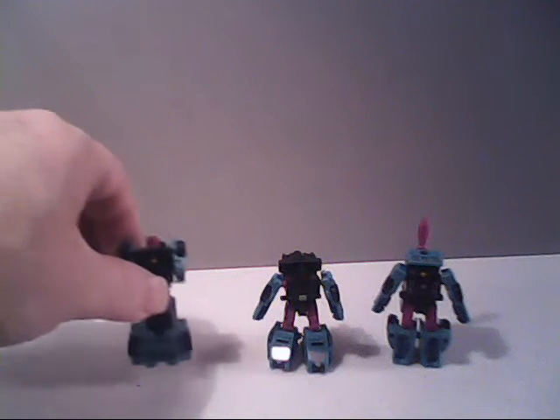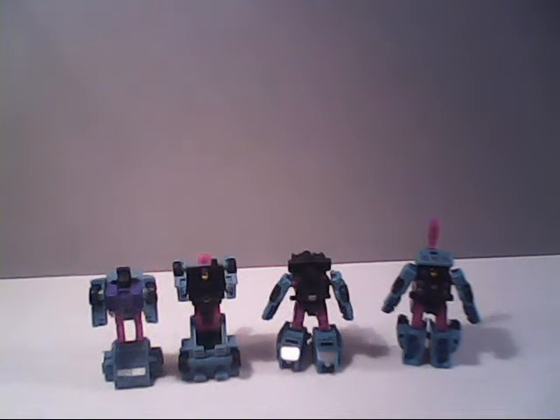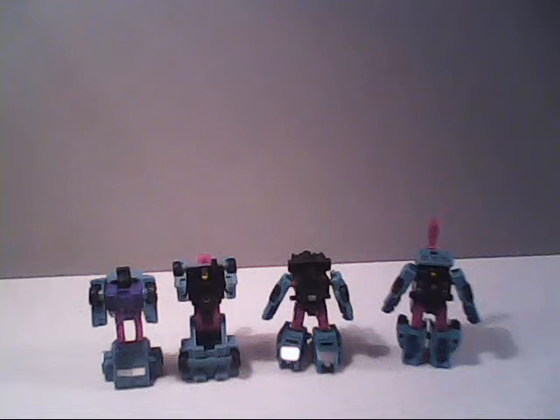These guys were originally from the G1 era and were sold as part of the Battle Squad that came out in 1990, where they were a Micromaster combiner team. That basically meant these two could be combined in their vehicle mode to form a larger vehicle, or combined with any of the other Micromaster combiners to form some very odd-looking vehicles. It was a gimmick created to compete with another toy line at the time, but neither worked out in the long run.